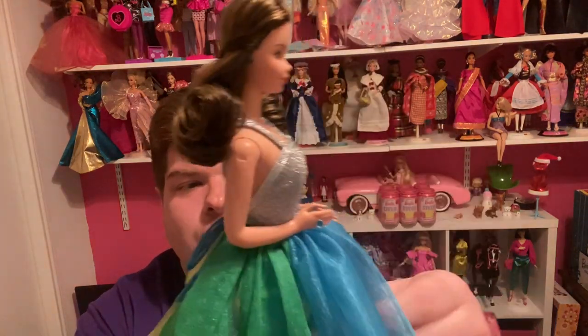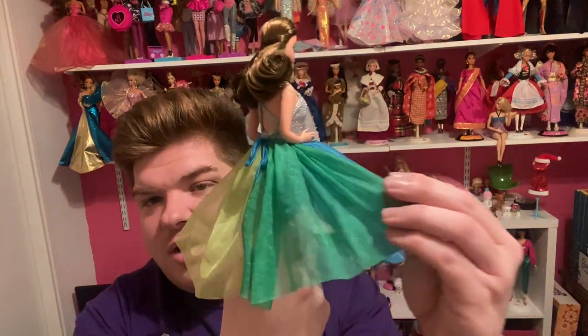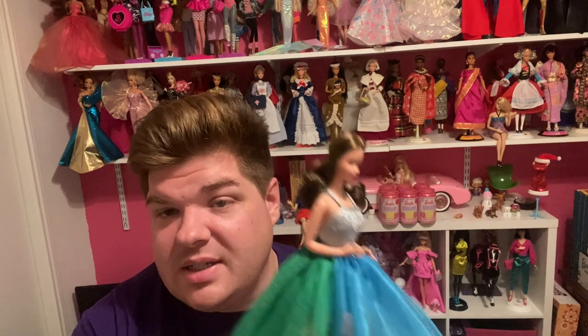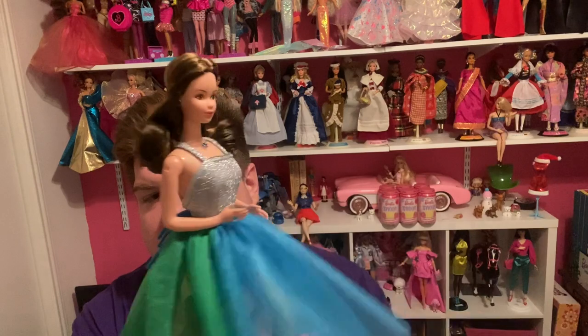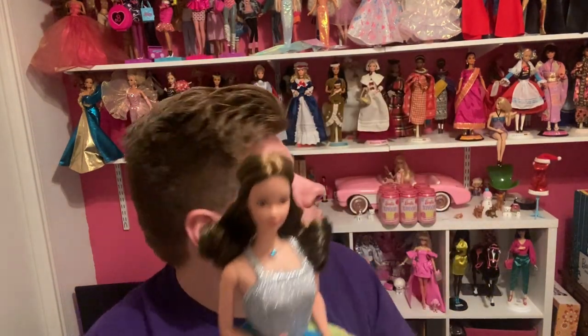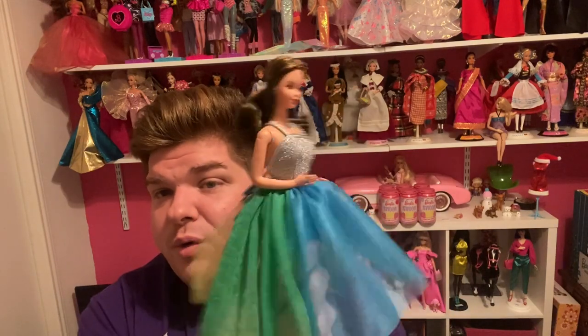Her outfit is extremely different from theirs, only because she's based on an actual doll that wore this outfit. Here's the tricolor skirt — you have a light green, a really pretty blue, and a darker green. It looks like a prom dress — or I can't remember what I call a prom dress that Barbie wore in the 60s that had very similar colors. Maybe they had that extra fabric and decided just to reuse it in the 70s.